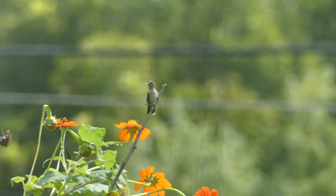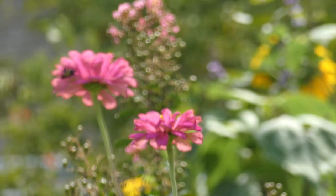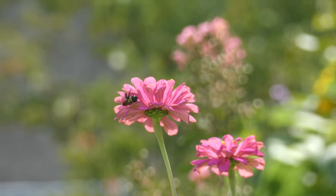Here's a little hummingbird just hanging out near my Mexican sunflower, a.k.a. Tithonia plant. There's a little bumblebee on a zinnia just hanging out, just chilling, just holding on.